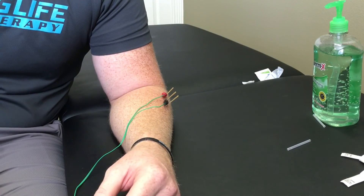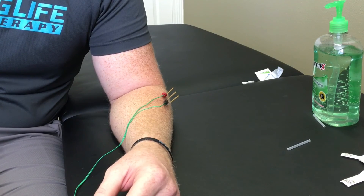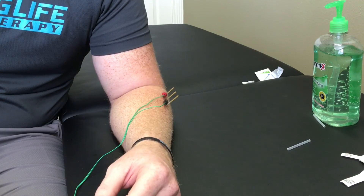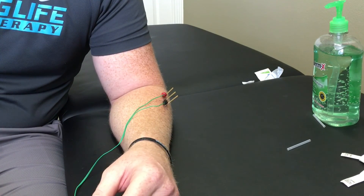I normally don't do this on my patients, but you can use different frequencies that have different reactions with the muscles. So if I increase the frequency of my pulse, you can see as it speeds up — it will then activate the supinator muscle, causing that to turn outwards.